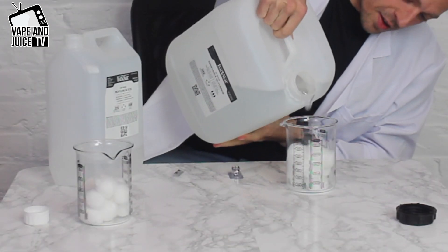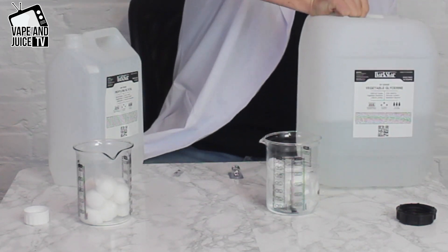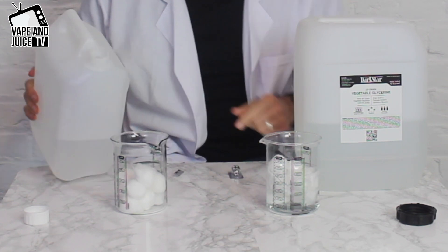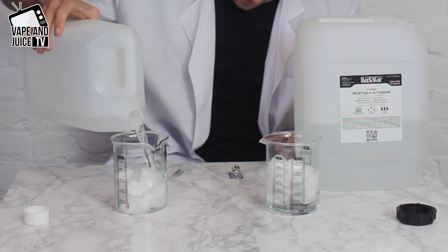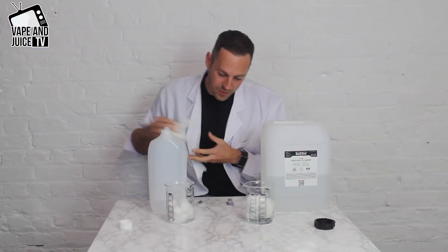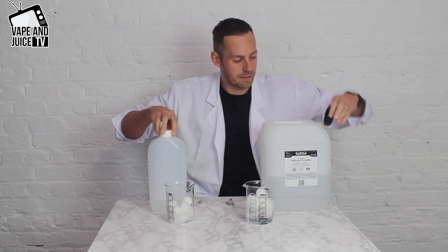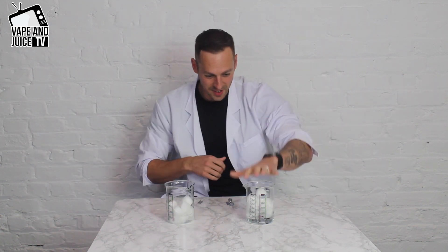Already leaking — you can see the cotton is absorbing it gradually. You're going to see the level go down. The juice is sinking down — we can top it up to the line. It absorbs fast, but this is what happens and why it's likely to leak.